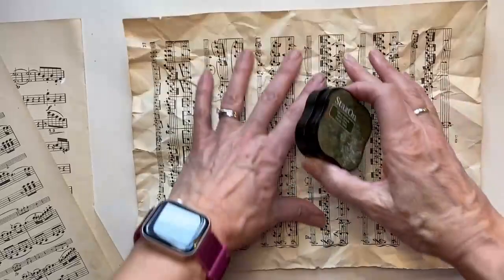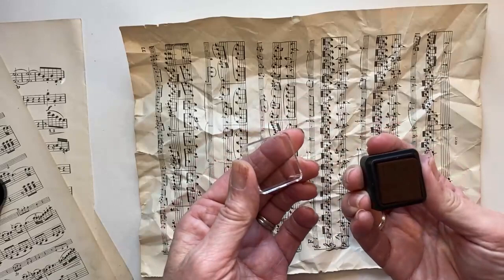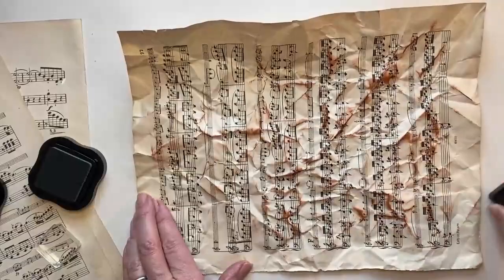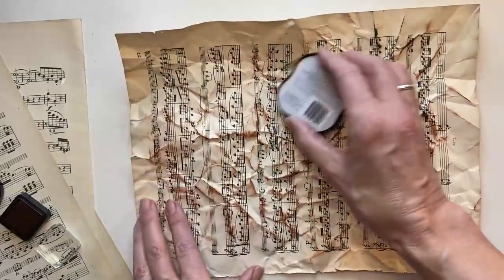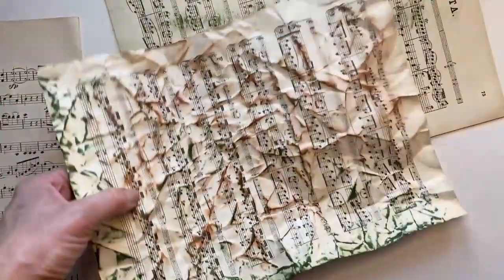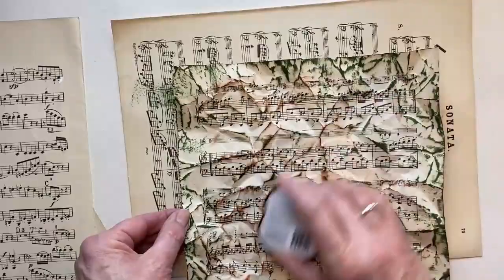I'm going to stain it with my ink pad. This is the Stays On ink pad, and then another one — brown and green. I'm just going to rub a little bit over the top, and you can see where all the wrinkles are, you get that lovely pattern. I'll do a little bit of this one too, and then with the ink on this other one as well. Don't worry if it's got some torn bits — that's absolutely fine.